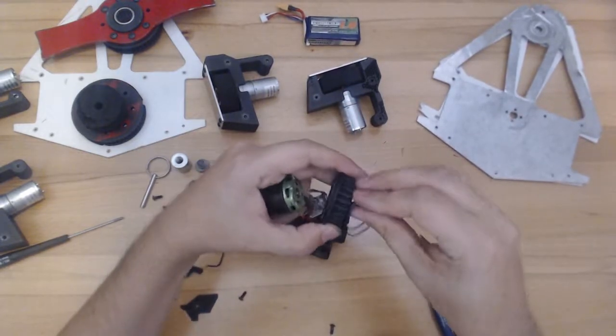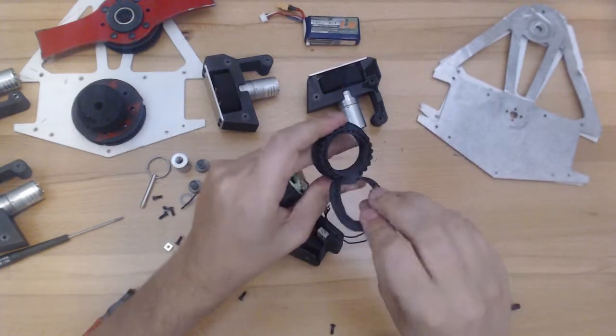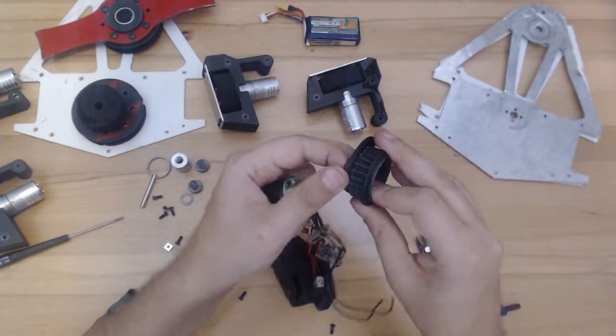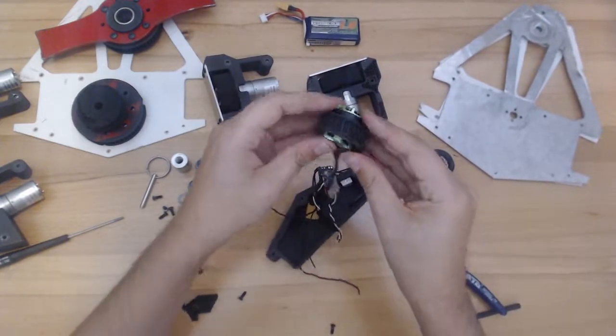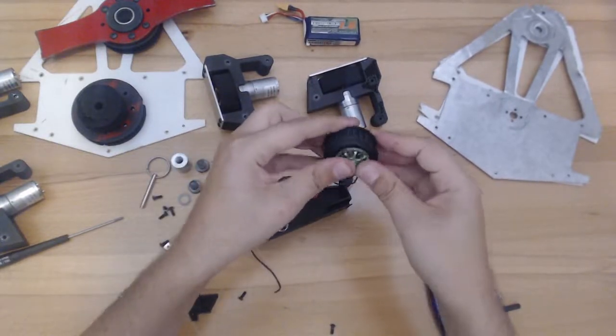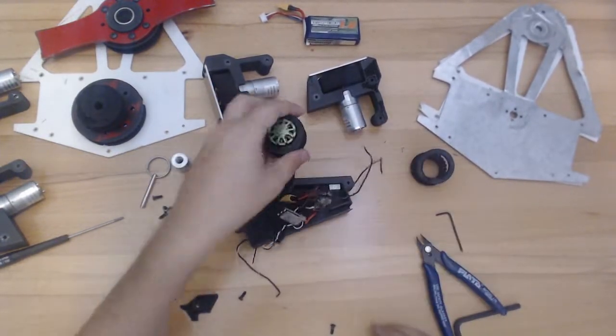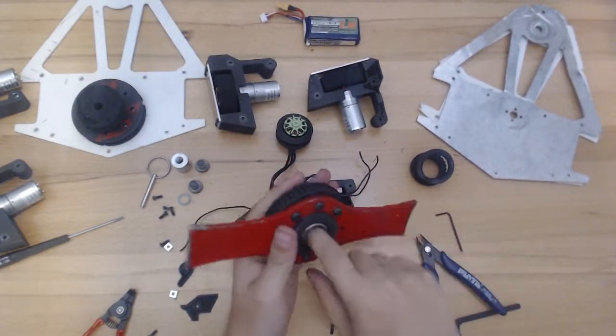And it holds up really, really well. When you have a big hit, it will slip a little bit, but otherwise it's not too bad. As you can see, you can just press it right on there — a little bit tighter fit doesn't hurt. But it ran the whole competition just fine. I monitored it and it didn't slip at all.